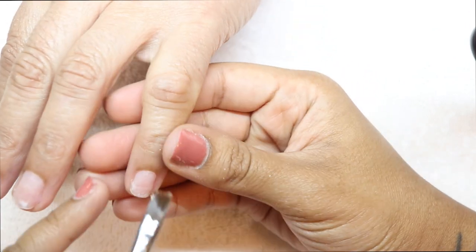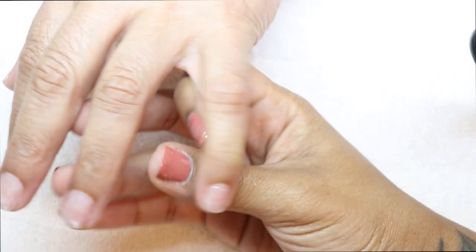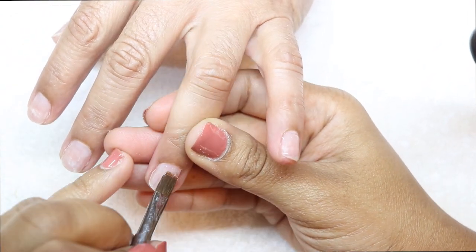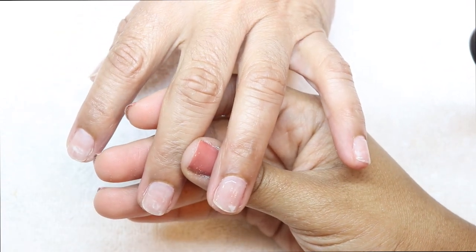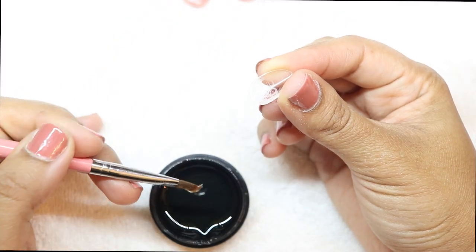After that I'm taking the extender brush and adding a slip layer on all ten nails, then curing it for ten seconds. How have you guys been? Sorry, life's just been lifing and I'm taking my time with these videos.